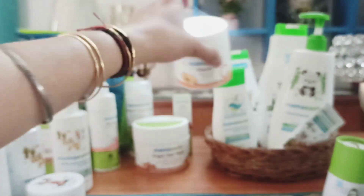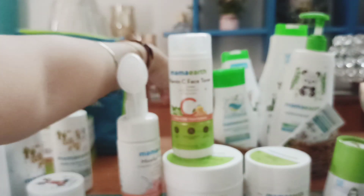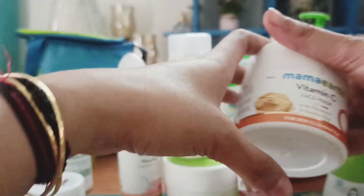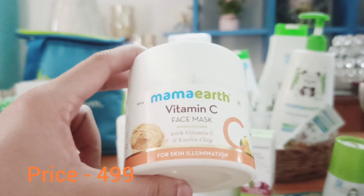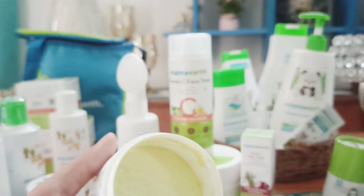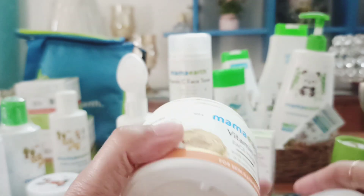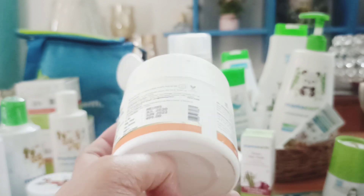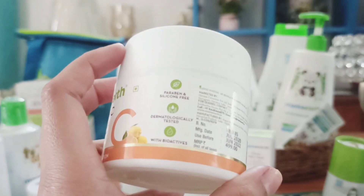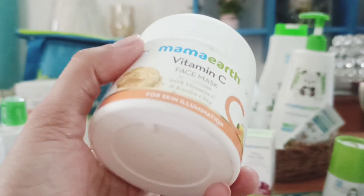Moving on to my most favorite amazing beauty products — that is the face mask. My most favorite face mask ever! This is the best face mask with vitamin C and kaolin clay. The texture is very nice; once you try it on your skin you'll feel the difference. It's priced at ₹499, paraben-free, silicone-free, with bioactives and dermatologically tested. The vitamin C refreshes and lightens your skin — it's really nice.